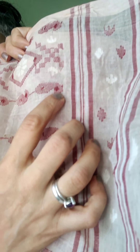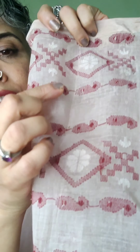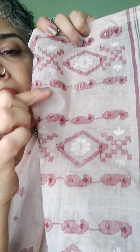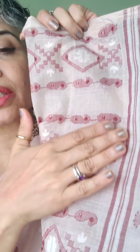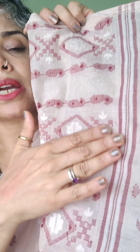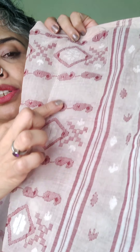Take the other side of the saree where you can see where the thread or the weave starts. For the motifs, the thread runs through continuously — it's a continuous thing. If you touch the motifs, the threads are not loose; you won't find cut pieces or cut edges of the thread. It is a continuous weave.